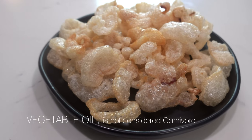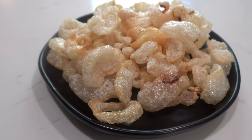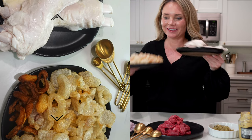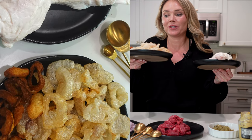These beef chips are full of collagen and carb-free. They're perfect for carnivore nachos or anything you want to chip with. Can you believe we went from raw tendon to this? It's kind of amazing. And they're super crunchy. So now what do you pair them with?